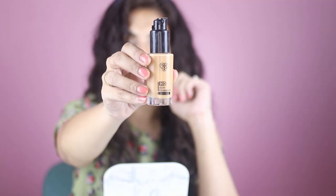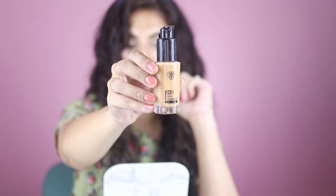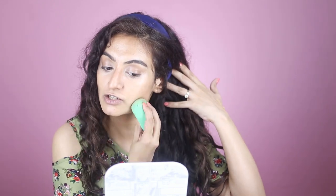Next I'll take the PAC foundation in shade 3.1. I'll take one pump on my hand — we'll see how much we need. We've already applied concealer, contour, and a lot of cream on our face, so we'll just look at the other parts where we don't have any creams and take our sponge to go over those areas.